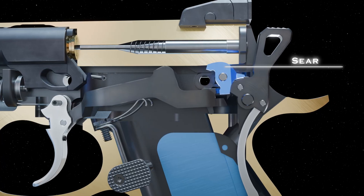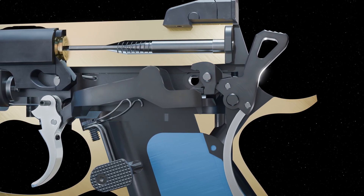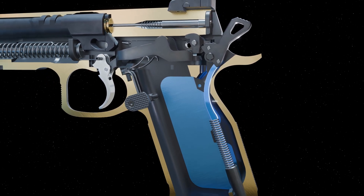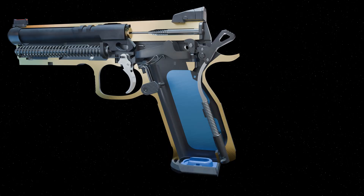The sear moves along the surface of the hammer past the half-cocked hammer notch and towards the full-cocked hammer notch. The hammer strut compresses the hammer spring, storing potential energy.